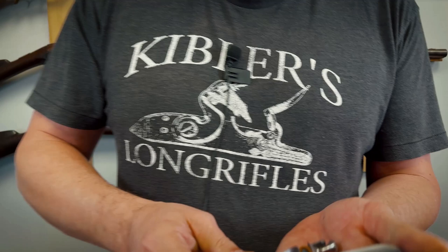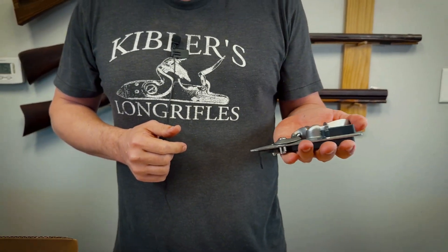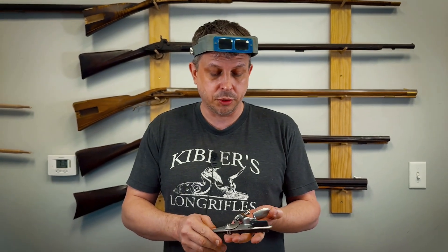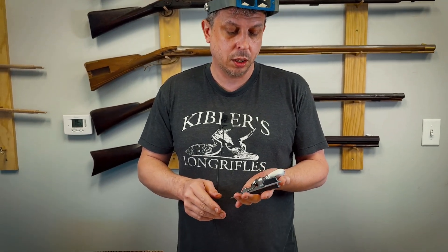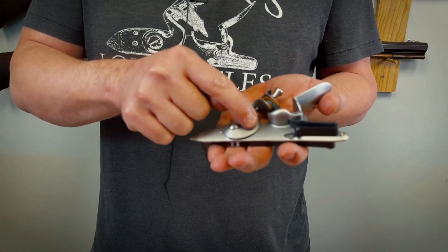We're real proud of our locks. We spend a lot of time and care trying to make them as good as we can. Most of the parts are machined. On this particular lock, there's only one cast part, and that's the cock.